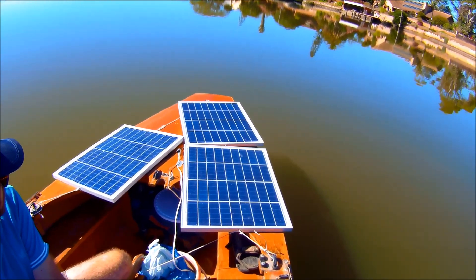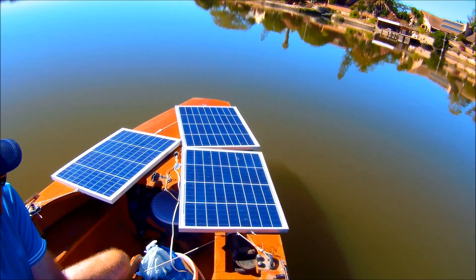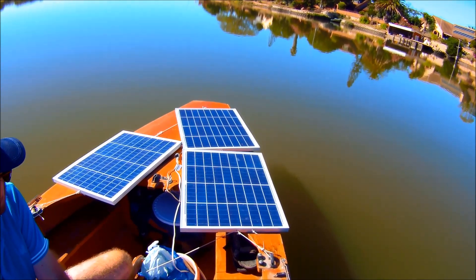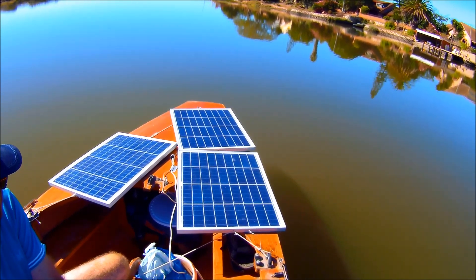Beautiful quiet morning. The sun is still not very high, but at least we have slack tide and no wind, so our speed measurements should be fairly decent.